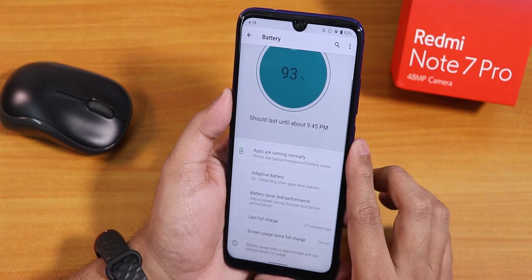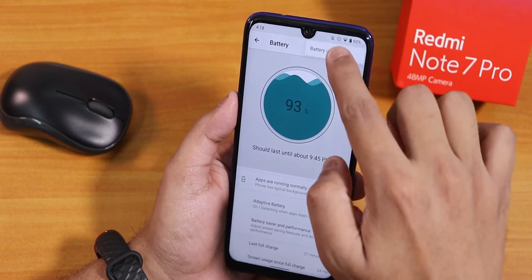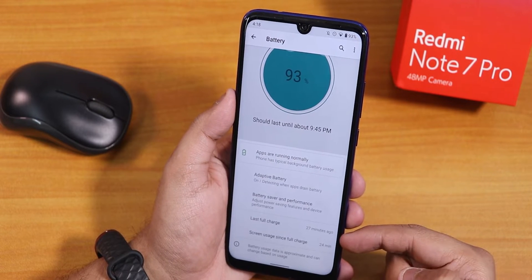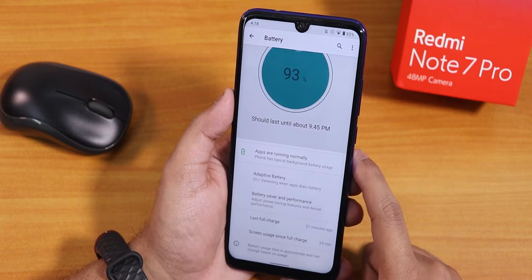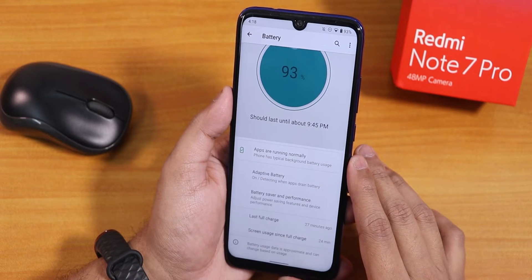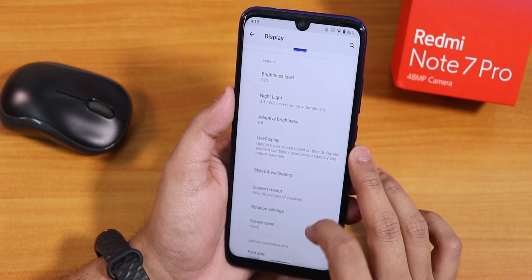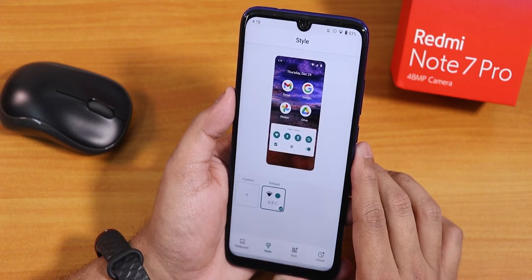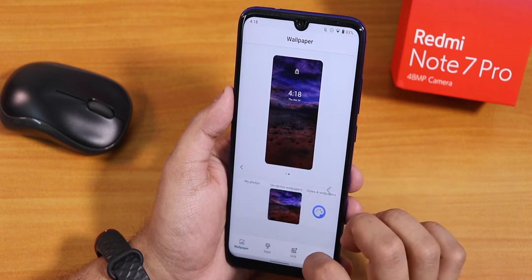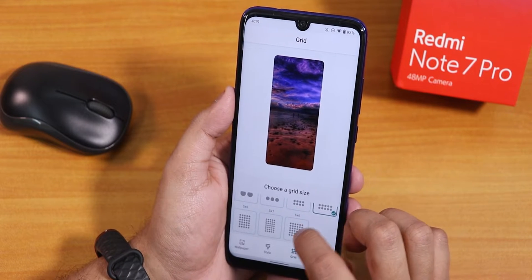In the battery settings the animations look cool, but there is no battery temperature display option. You need to tap the three dots to access full battery usage. Scrolling down shows screen-on time, last full charge, battery saver, and adaptive battery, but no battery cycle count or temperature options. In display settings we have night light, brightness level, adaptive brightness, live display, and styles and wallpapers — the default wallpaper is working fine.